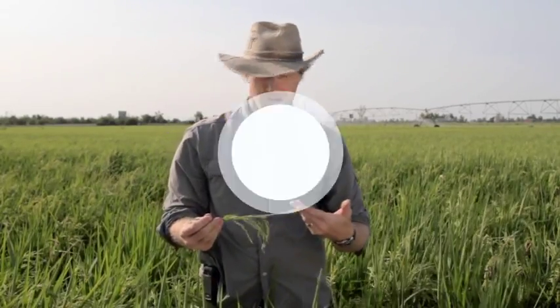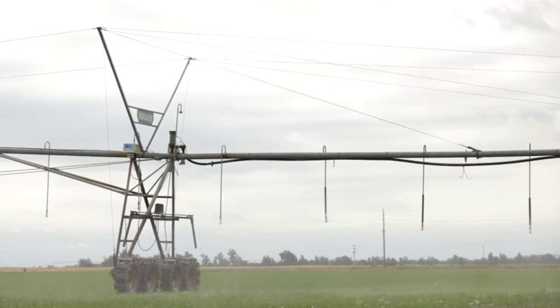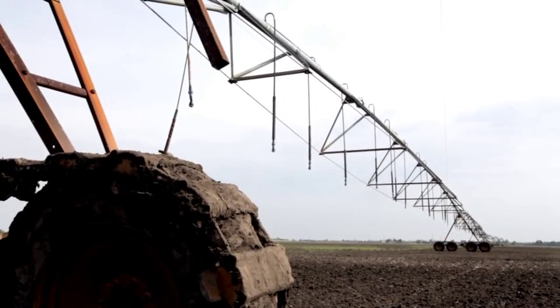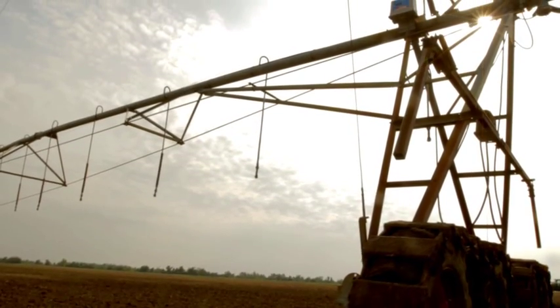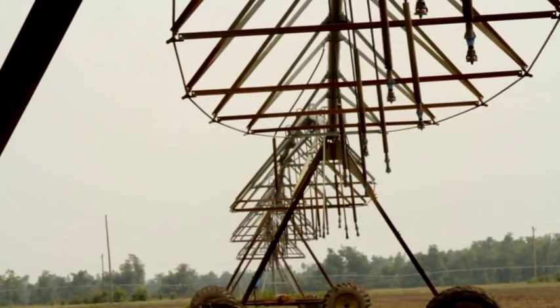We have some healthy rice here, a dominant flag leaf, and a good long grain head. In the germination stage, make sure there's sufficient moisture around the seed, and irrigate if conditions warrant. Too little moisture at this stage can affect emergence and plant population. During the early season, light, frequent applications are recommended. If you have a sandy soil, you can avoid wind erosion by running the pivot during this stage.